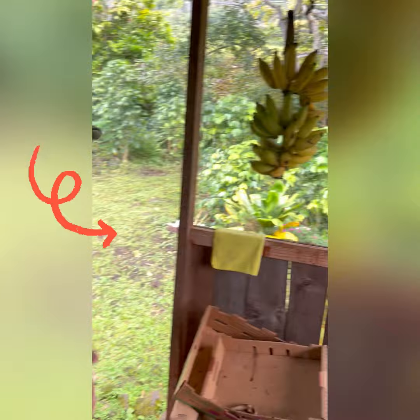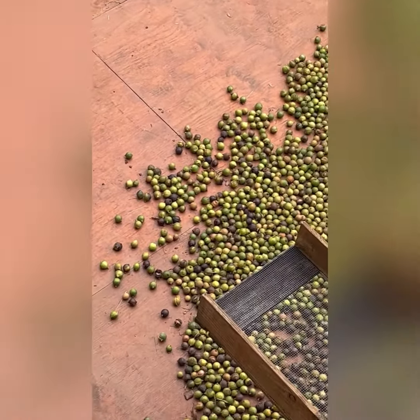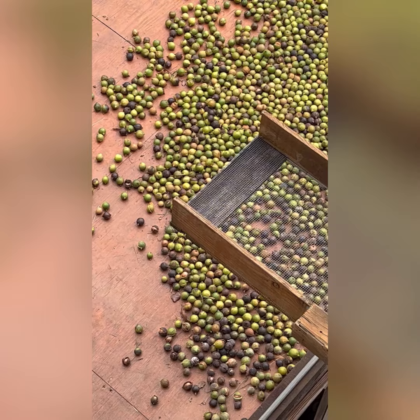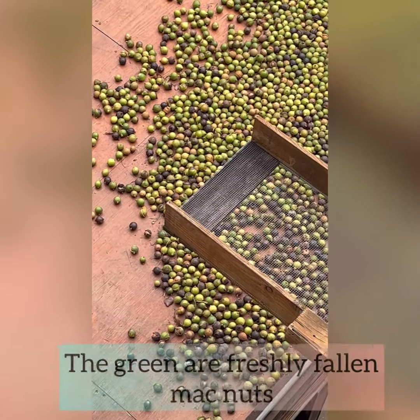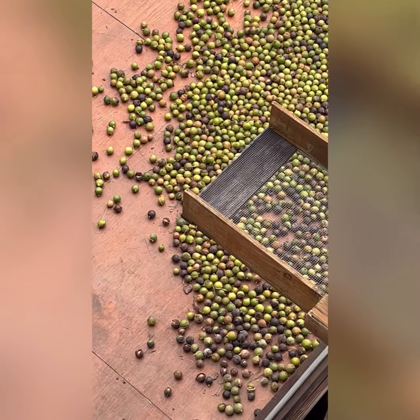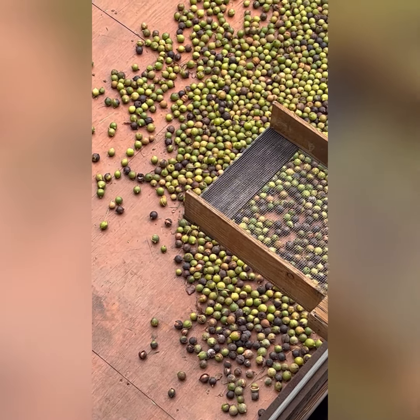Turn around and look over the edge here. Get as close to the wall as you can and look down. See those green nuts down there? Those are the mac nuts that are freshly fallen — macadamia nuts that are freshly fallen. The green is the outer husk. There's a husk, and then inside the husk is a hard shell that the nut is actually inside of.